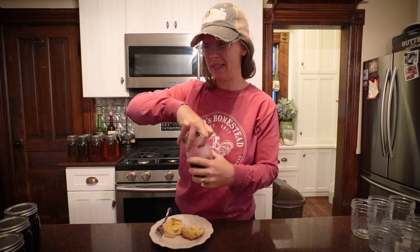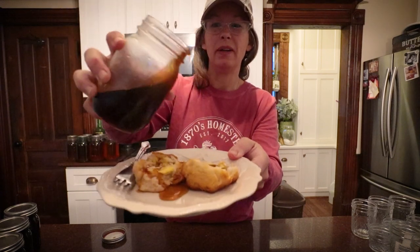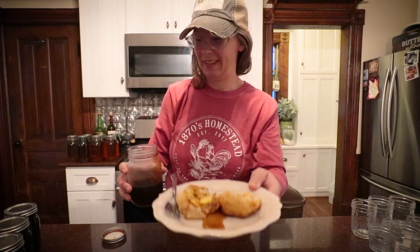Syrup on biscuits this morning — yes, please! Special treat for me with homemade syrup. Let me do this up front. Look at that. Guys, I'm going to show you how you can make homemade syrup today, and you don't even need maple trees. It's going to blow your mind. Oh my goodness, I'm so excited.